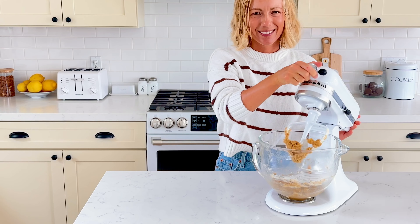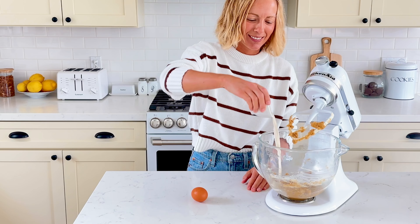Add two tablespoons of french vanilla coffee creamer and one large egg. Mix to combine the egg.